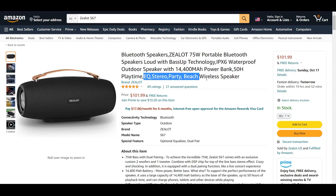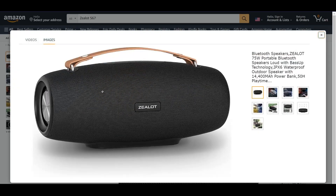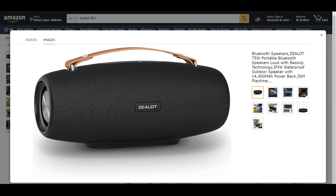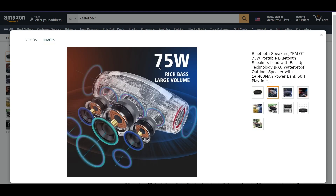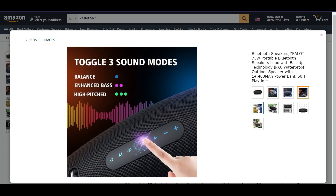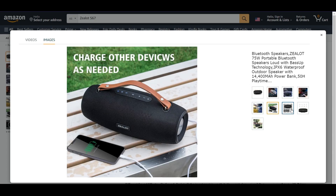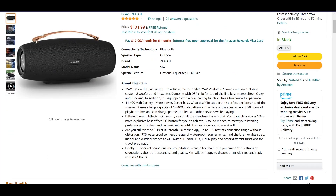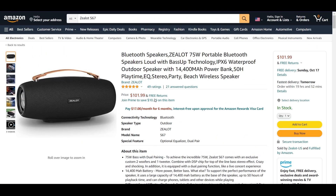This is going to be really good for charging your phone and using it for a long time. It should work for up to 50 hours and we get an equalizer and all that. Let's quickly go through these pictures before we start the unboxing process — we get a little handle, 75 watts, a nice design, it's waterproof, some buttons. It sells for about 100 dollars, sometimes with discounts.